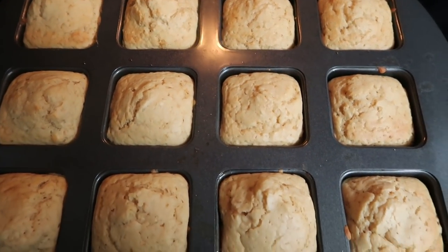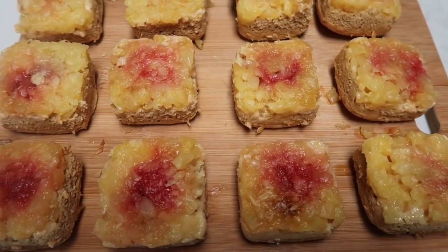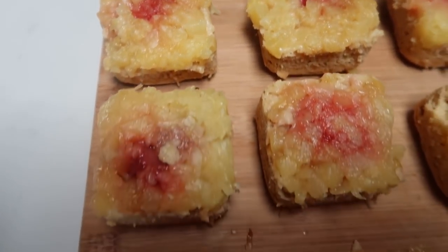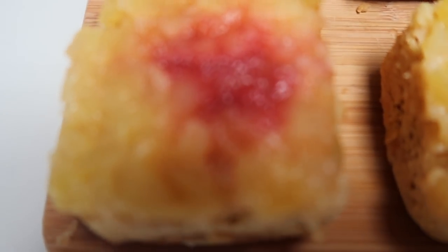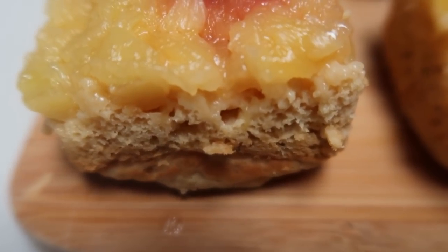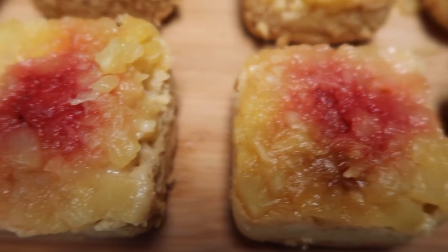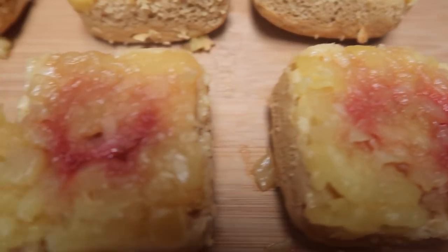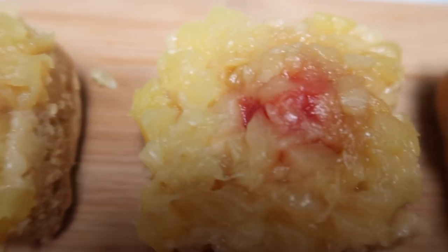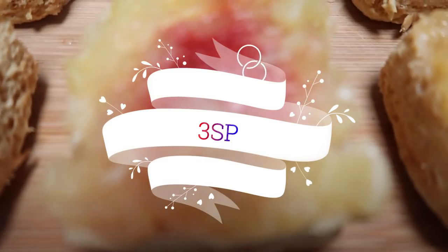Here are our pineapple upside down cupcakes out of the oven. I'm going to let them cool before we turn them upside down. Here are our completed pineapple upside down cupcakes — look at how delicious these look! Look at that pineapple, strawberry, sugary goodness. They are nice and thick with a cake-like texture in the middle, a nice crunchy bottom, and a gooey delicious pineapple strawberry top. You can have an entire cupcake for only three smart points — three smart points for an entire pineapple upside down cupcake!